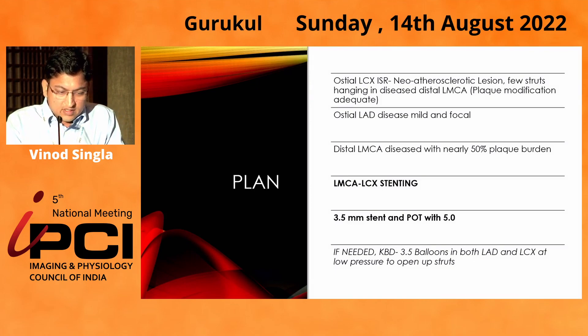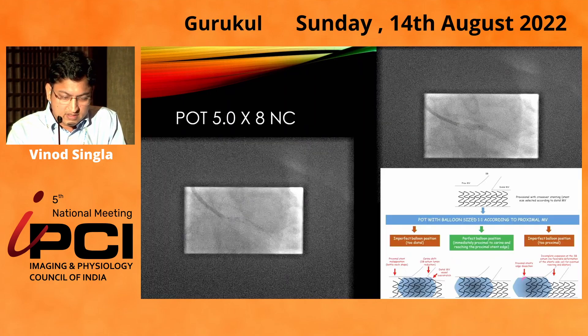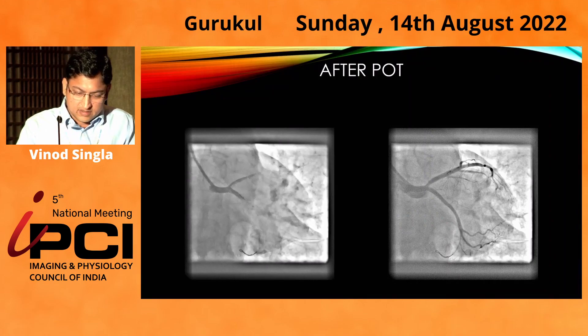The plan was LM to circumflex stenting. We deployed a 3.5x28mm stent from LM to circumflex. Then did a POT with a 5x8 NC balloon. This was the result after POT.